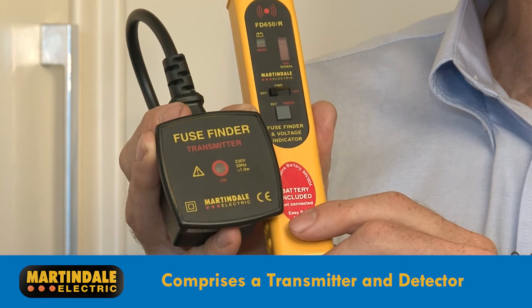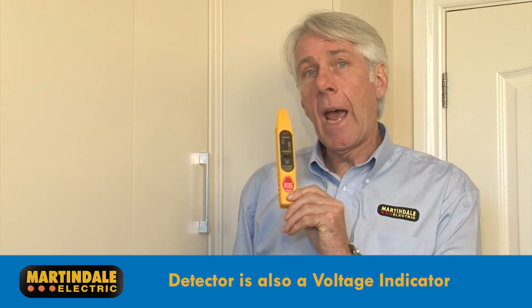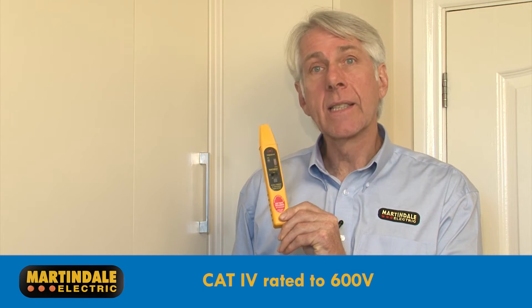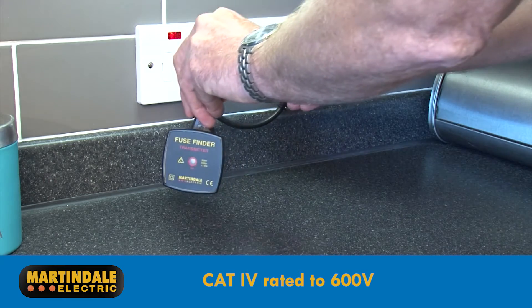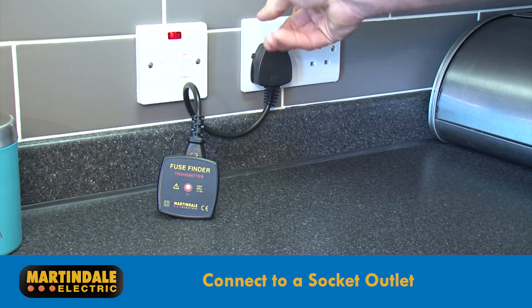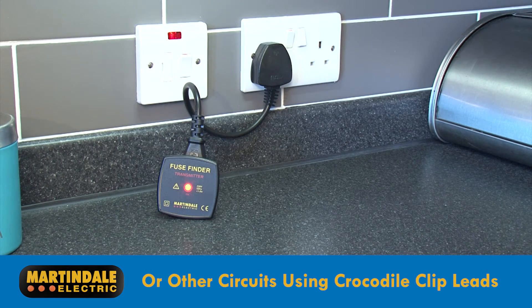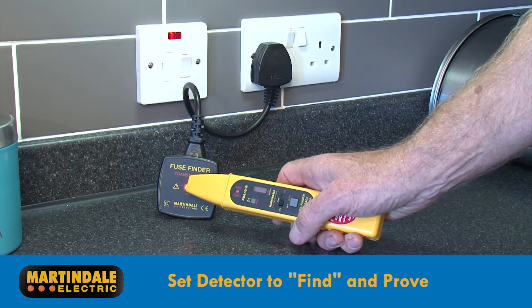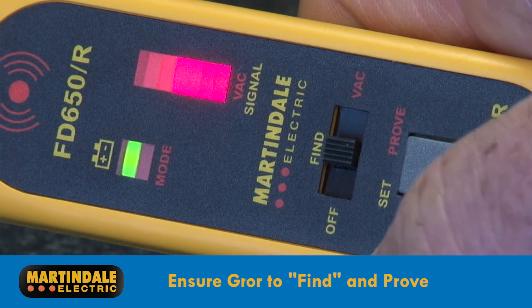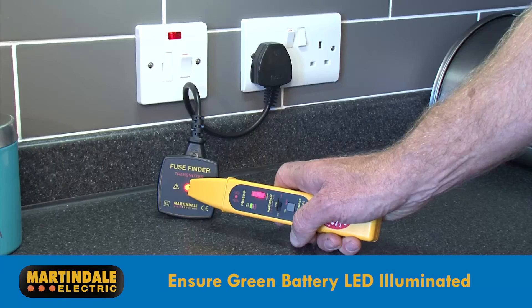The FD650 comprises of a transmitter and a detector, which can also serve as a handy voltage indicator and is Cat4 rated to 600 volts. The transmitter can be connected to either a socket outlet using the plug provided, or to other circuits using the crocodile clip leads. Once the transmitter is connected and working, the detector can be set to find and proved against the transmitter. It's important to ensure that the green battery LED is continuously illuminated.